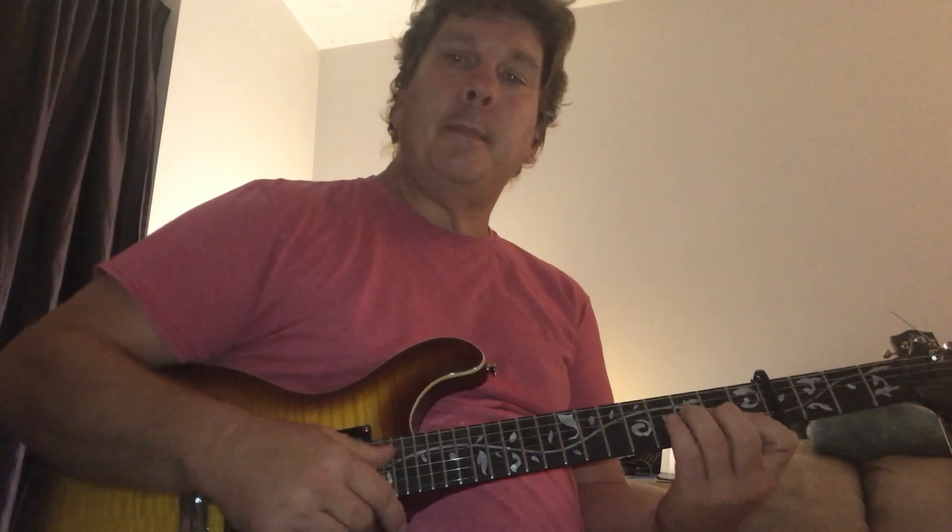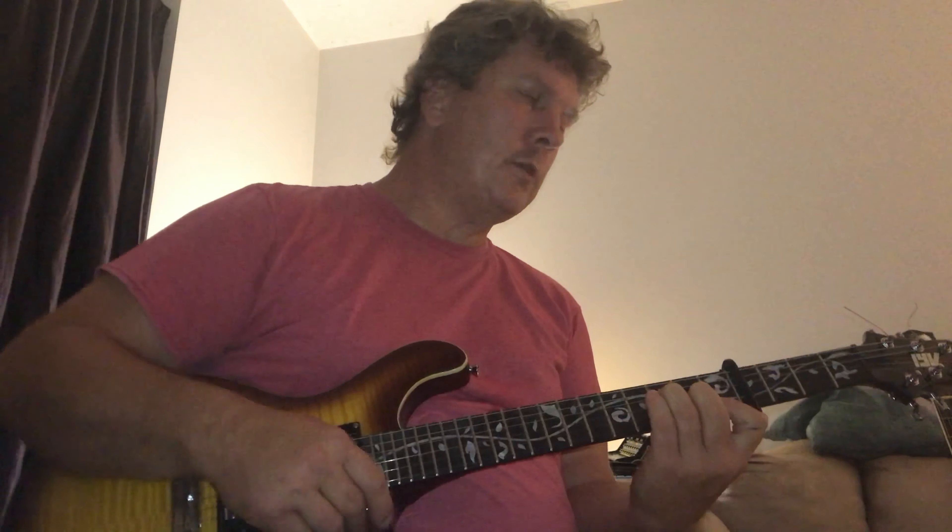Those chords are going to be one measure of F — 'you saw the masterpiece' — then C is going to go for two measures — 'she looks a lot like me' — back to F for one measure.